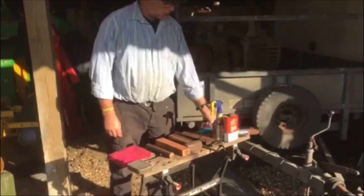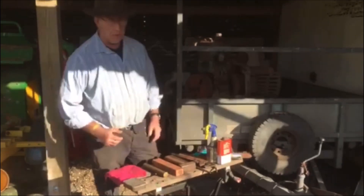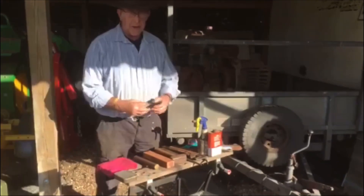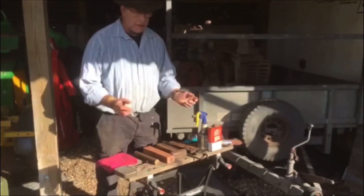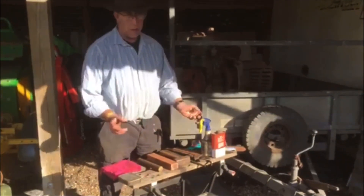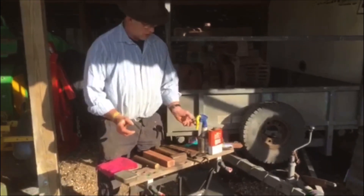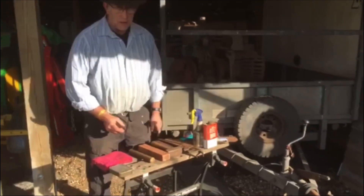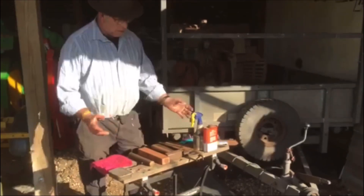We're here this morning to show you how we remove gib keys, because one or two of you are having problems with them. We've set out a basic line of tools and we're going to run through this. This is not the only way of doing it, but this is the way that we do it and it works for us. I've been doing this the same way for about 40 years, because I used to be a combine fitter — and trust me, you get some gib keys on those that are absolute bastards — but this method works.